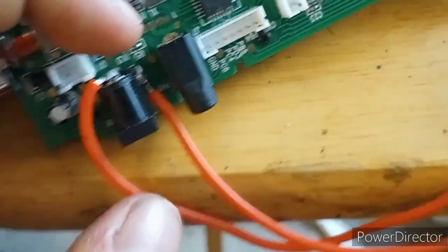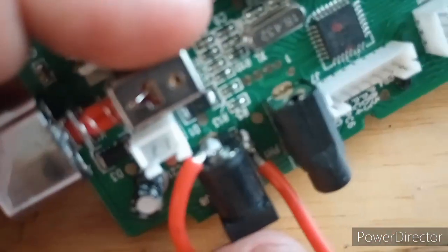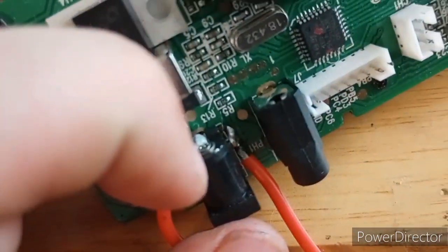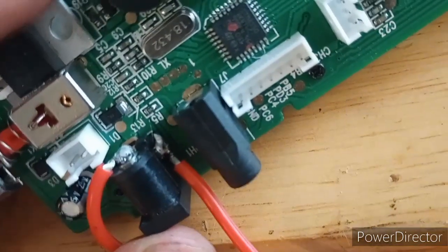I know both my lines are red — that's just all I had right now. But you can see up here I labeled them. You just solder the positive to the center bit there and the negative to that little plate on the side.